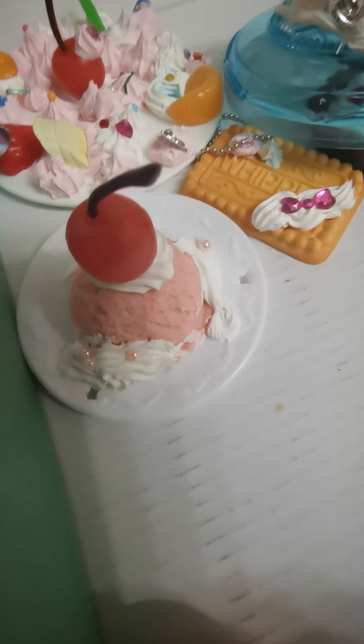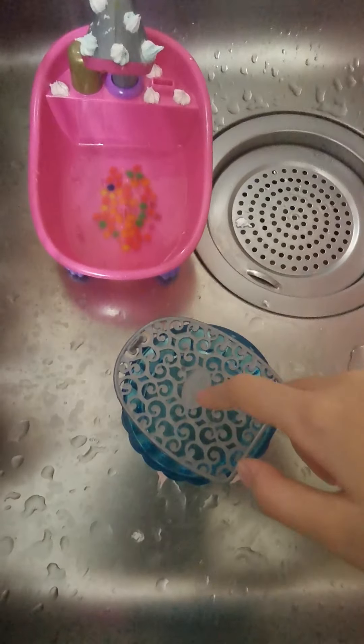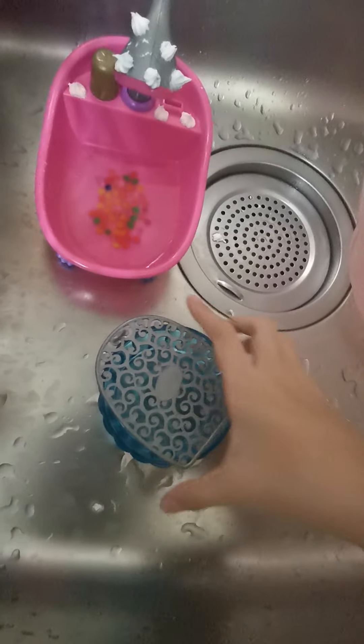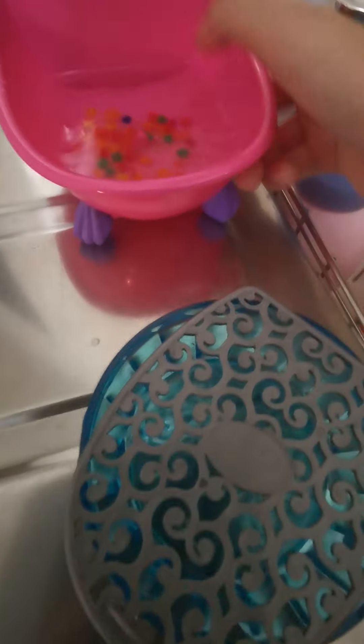Still waiting for it to kind of grow big, so it's big enough for them. It's like bubble bath — this is still quite slow. So look, we have these. Now I'm going to drain all the Orbeez, but I'm just going to put it here and pour so all the water will fall.